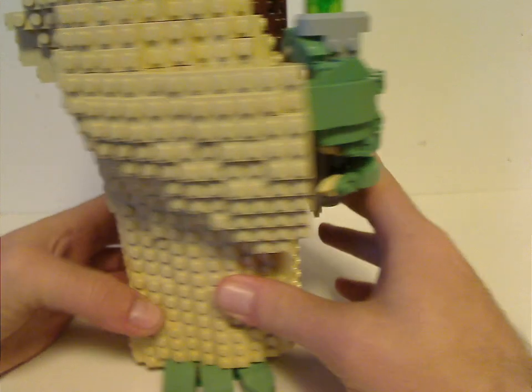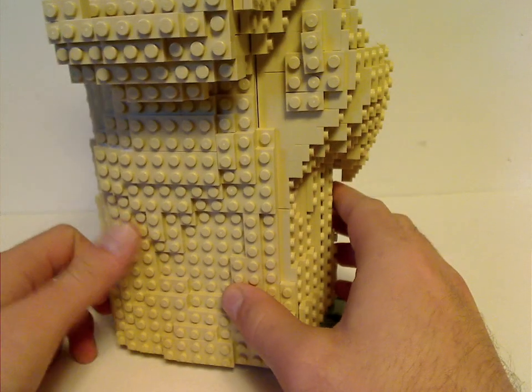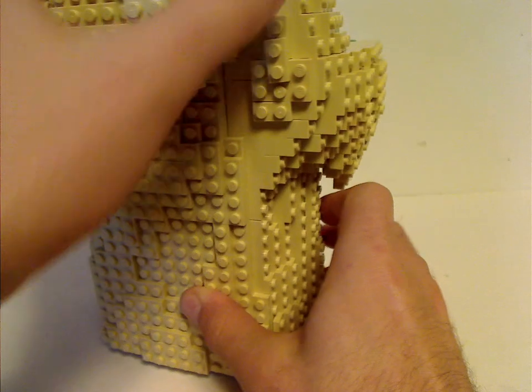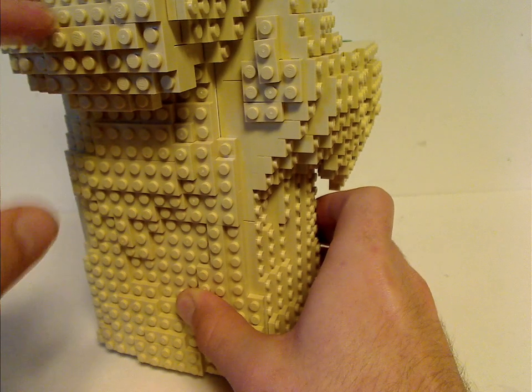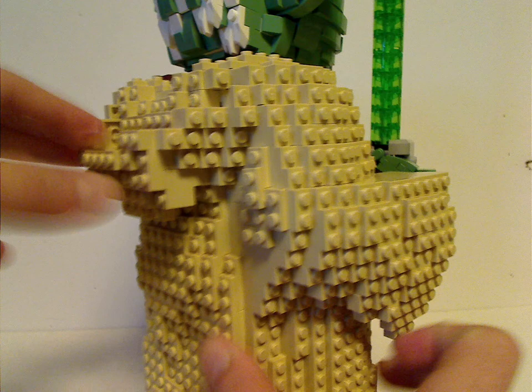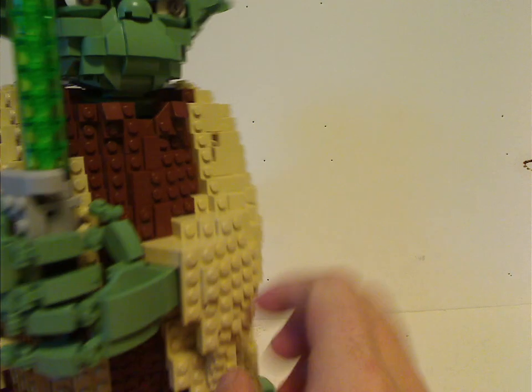From the back there's some more detail, but at least it's making it feel like actual clothing — a Jedi cloak. And of course the hood is also done well, making it look like it's folded down.